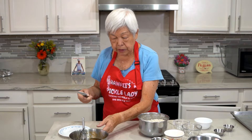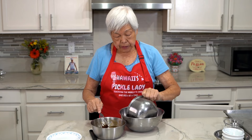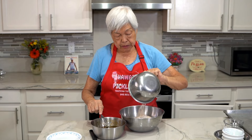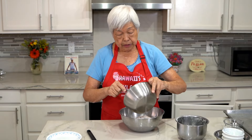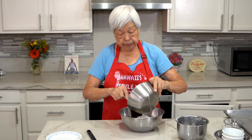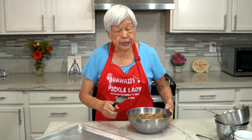Next I'm going to mix up the dry ingredients with the wet ingredients. The bowls are kind of small, so I have a bigger bowl and I'm just going to add the dry ingredients, then add the wet ingredients and mix it all up. I've mixed it all up.